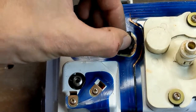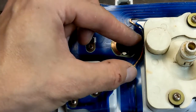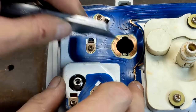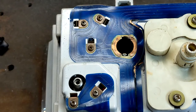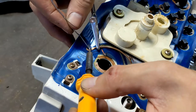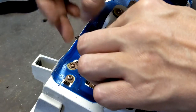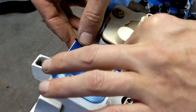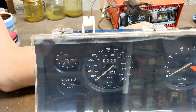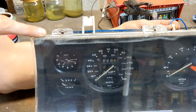I had a look at why the clock doesn't work as well. It turns out the circuit board at the back of the fascia is broken — the rest of it's okay, just that one bit I could see. So I soldered a new bit of wire on, and the clock works once again.